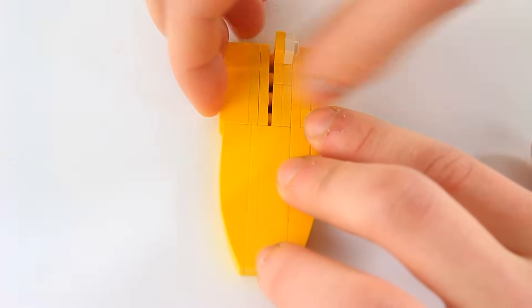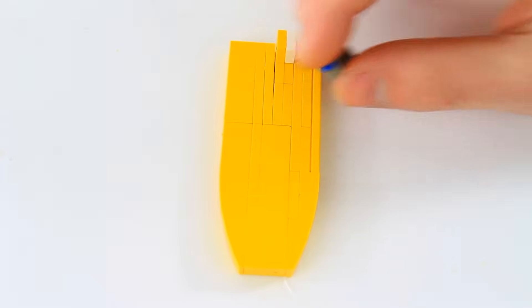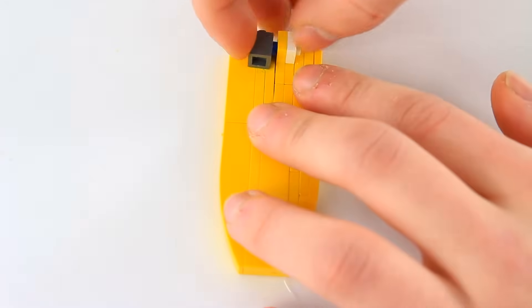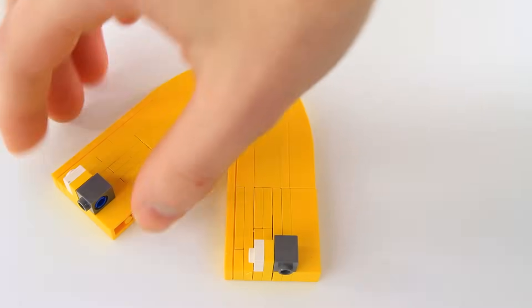Put this over here and snap this on. Then we're going to take this gray 1x1 with the hole and put in one of these blue pieces with a stud connector tip and place it over here. Now we have three really cool looking legs but we're going to move two of them to the side because we need to modify one.